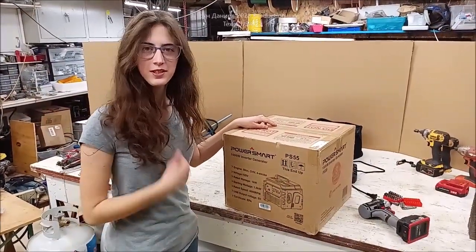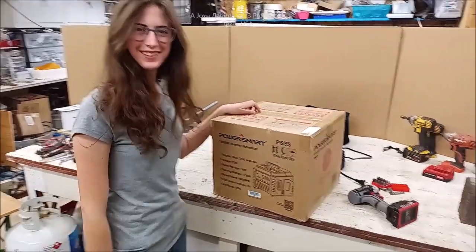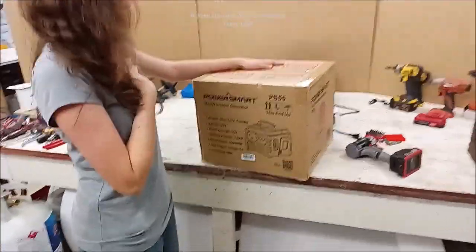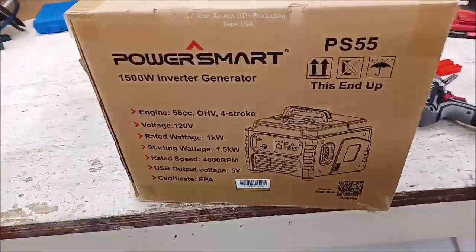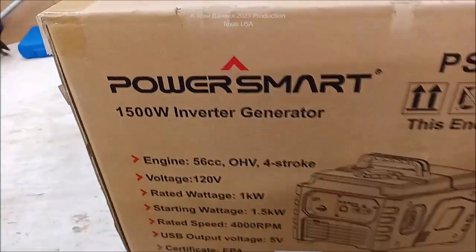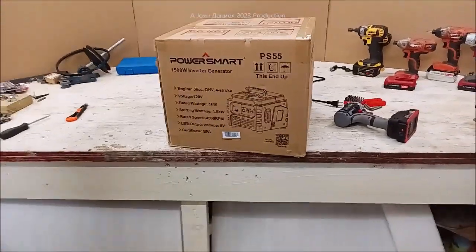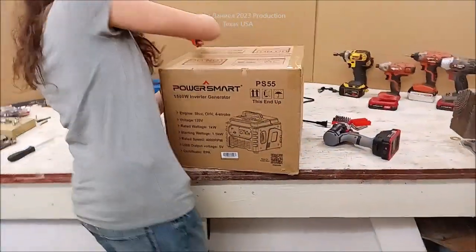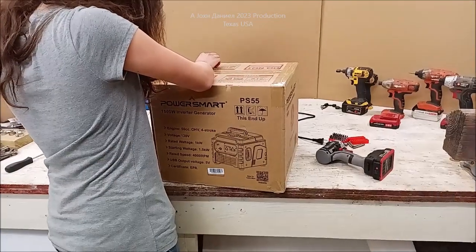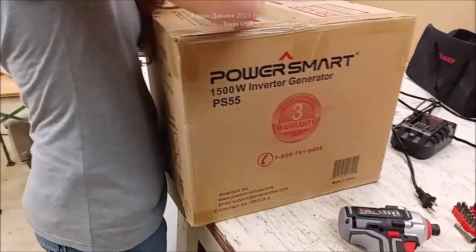Dad gave me a generator this year, so I bought him one for Christmas — it's an inverter generator too. Kira Marie thought it was a wonderful idea and she's going ahead and opening it up. This is a Power Smart inverter generator, and they typically show you outrageous watt ratings. I just want to be straight with you guys about what you're really getting.